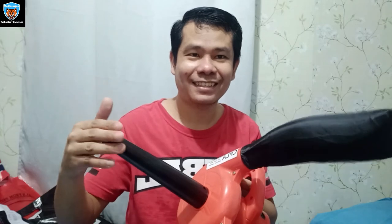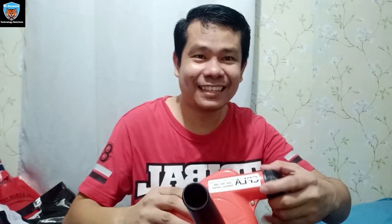Pahigup na lang siya. Ayan, talagang okay po diba? Sa murang halaga, mayroon ka ng vacuum, mayroon ka pang blower. Thanks for watching! Peace.